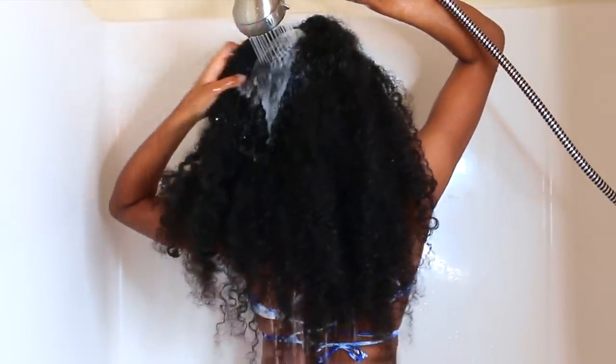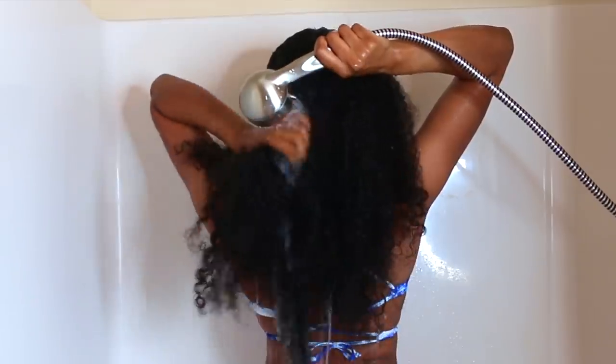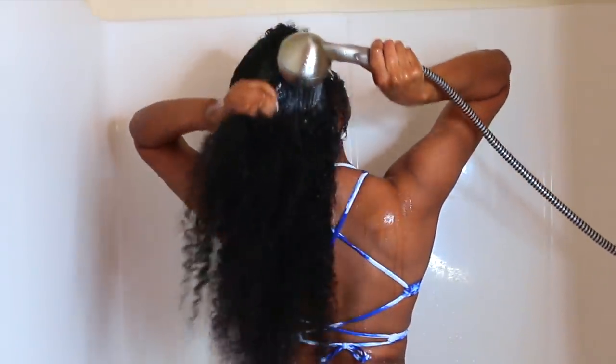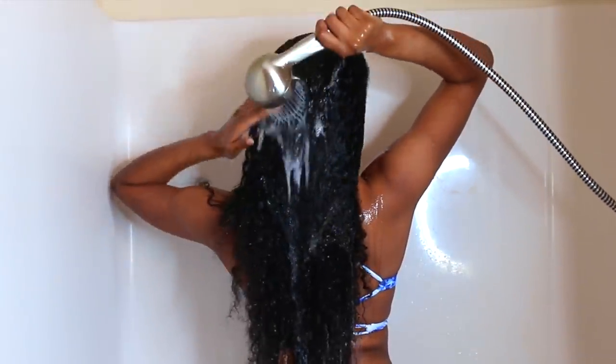Now it's time to head to the shower. I just took my hair out of that twist and it looks really good — it looks like I could actually wear this out. I'm going to go ahead and drench my hair with water. This is super important: I highly recommend when you're starting your wash day to drench your hair with water. You don't want to just start applying products; you want the water to run down your hair strands to set a nice foundation for the products to work.